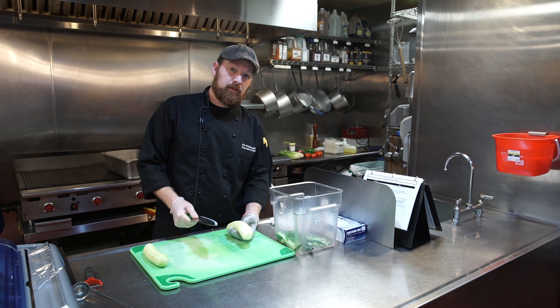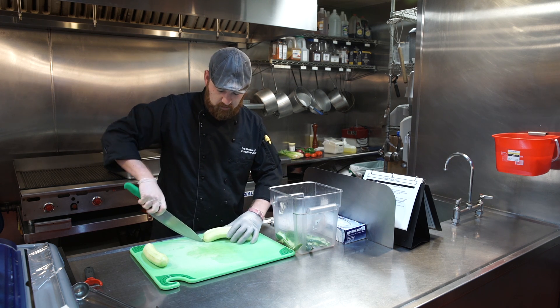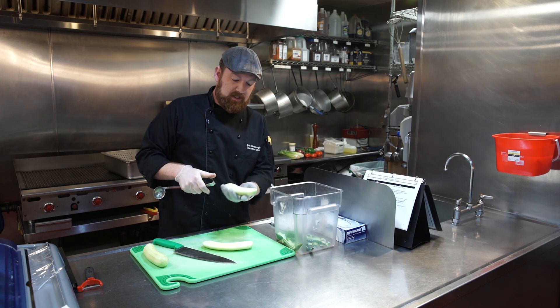Next, you're going to split the cucumber lengthwise. And using the handle of a one-ounce ladle, use that as a scoop to get the seeds out.